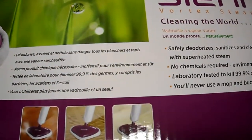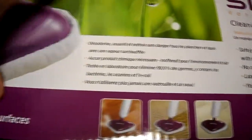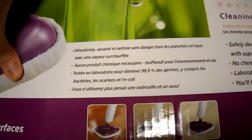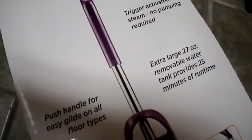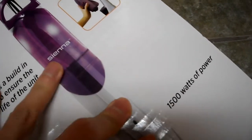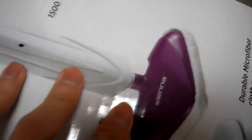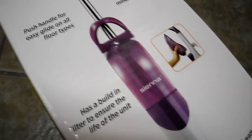It actually has a filter that you can use with regular tap water instead of distilled water. A lot of steam mops require distilled water because tap water will eventually clog the internals due to the calcium and minerals found in regular tap water. So the filter removes that.